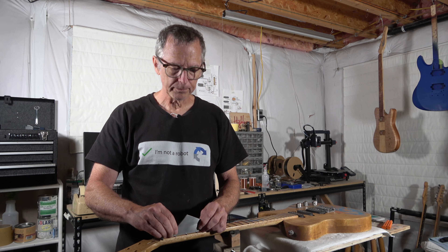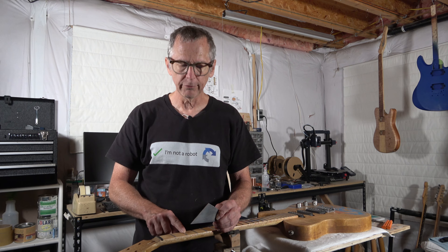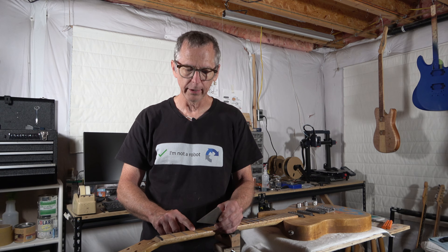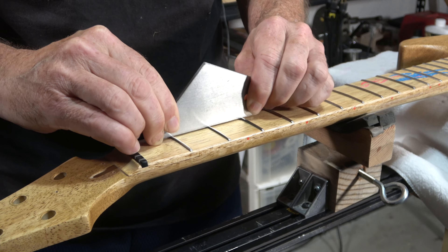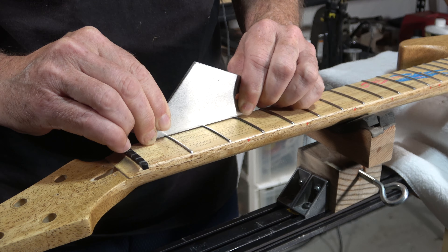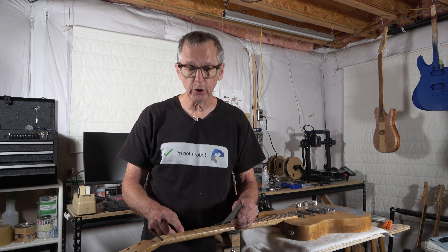And with the fret rocker — hence its name, 'rocker' — you can set the tool over the fret. And if you've got a high spot anywhere along the length of that middle fret that you're testing — for example, if we are straddling the first, the second, and the third fret, it's the second fret that we're actually checking — when you place the tool over that fret, if there's a high spot, it's going to rock and you're going to hear a clicking sound. And that will indicate a spot along that second fret that may be higher than the fret on either side. Now, this could be just a spot on the fret, or it could be the whole fret.